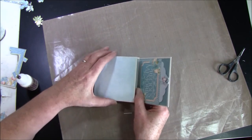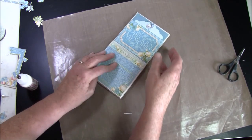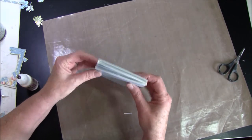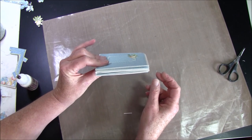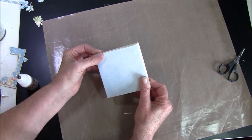Like so, on the back side. Maybe flip it the other way. So then it's a tiny little box. Then we can decorate a bit on the lid.